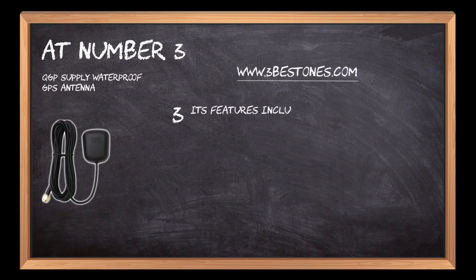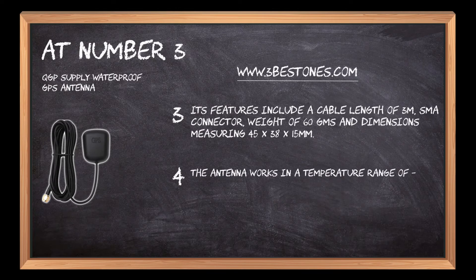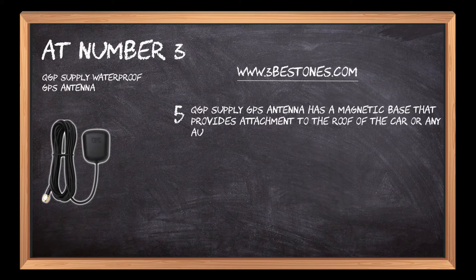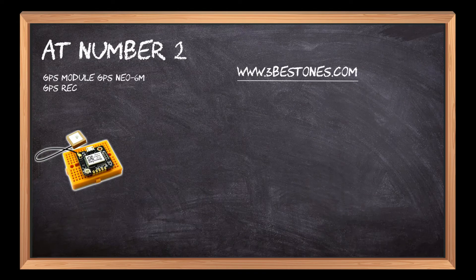Its features include a cable length of 3m, an SMA connector, a weight of 60 grams, and dimensions measuring 45 by 38 by 15 millimeters. The antenna works in a temperature range of minus 40 to 85°C and can sustain a waterproof test of four hours under the tap. The QGP Supply GPS antenna has a magnetic base that provides attachment to the roof of a car or any automobile.